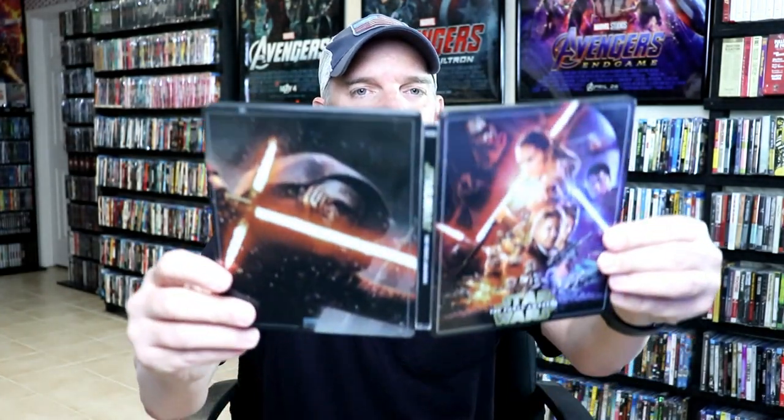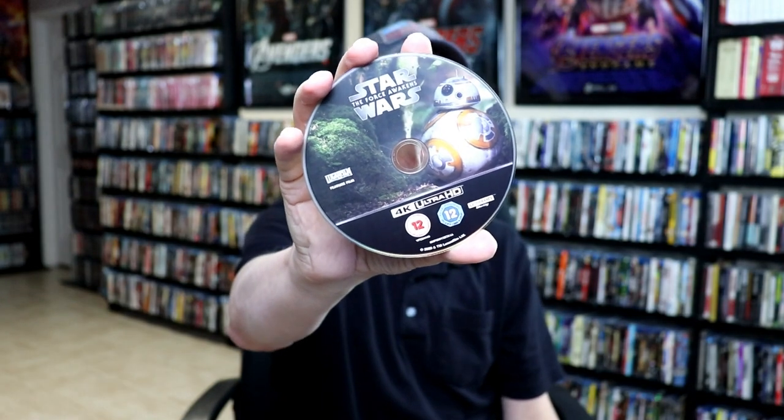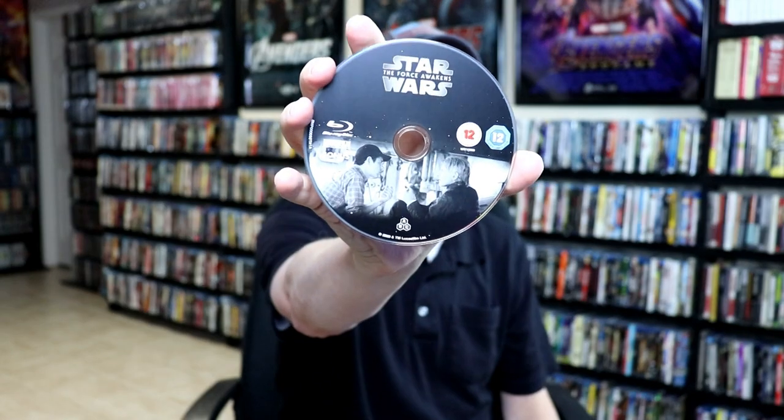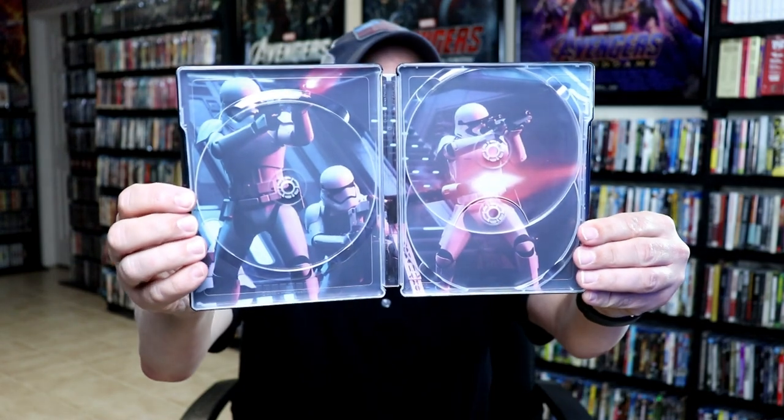And we open it up. We do have the title on the spine. Then on the inside, we have our 4K disc with BB-8. And we have our Blu-ray bonus disc and our Blu-ray feature disc. And then on the inside, we have some really nice looking artwork with the Stormtroopers.